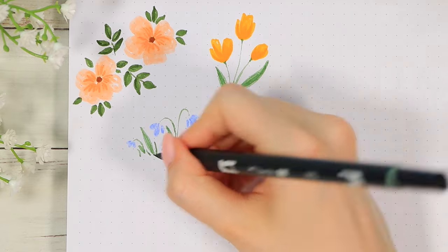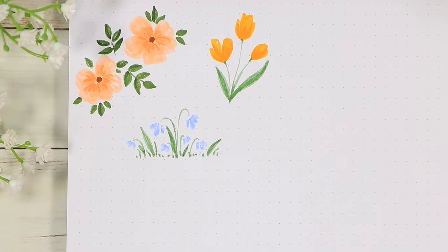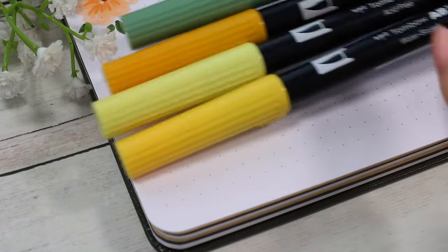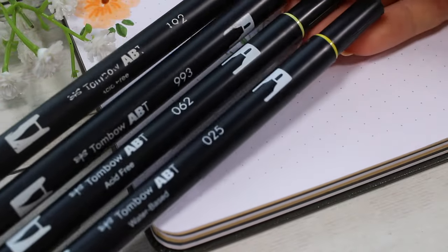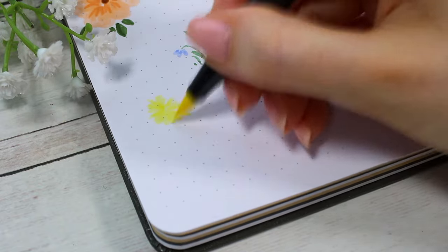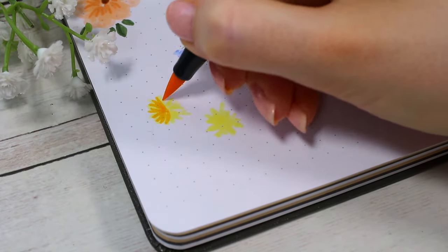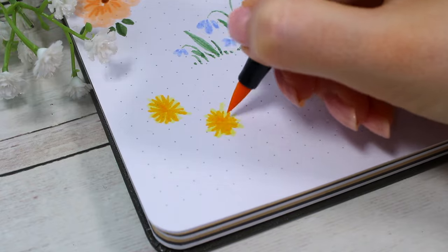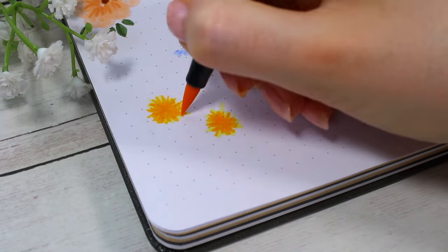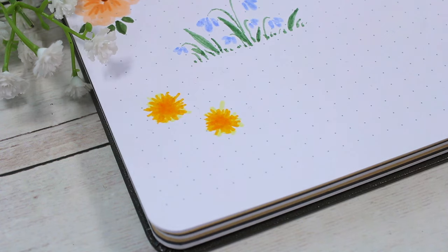The fourth flower will be a very simple dandelion. I started with the lighter yellow in the background and then added a one-step darker, slightly more orangey yellow on top. You can get away with pretty much any shape for the flower — just draw many small lines towards the center. Then I added some big leaves with a little bit sharper edges using the lighter green pen.